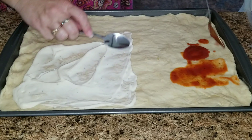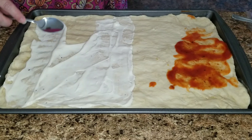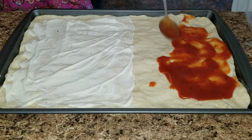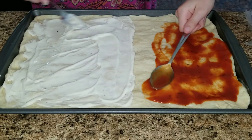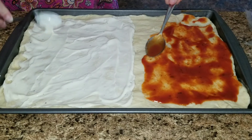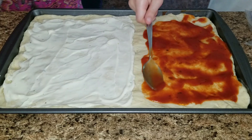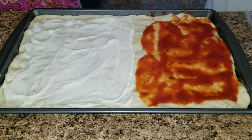We're going to go ahead and spread the sauce. I went ahead and did half alfredo, and then Sophia — she decided to join me today — she is doing half of the tomato sauce. Allison and I love the alfredo sauce, and Jason and Sophia love the tomato sauce.